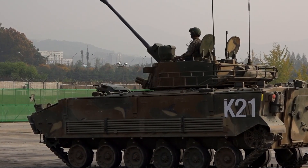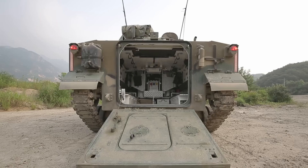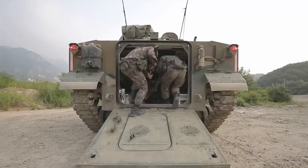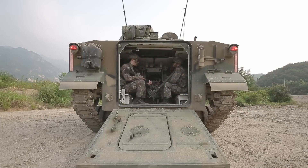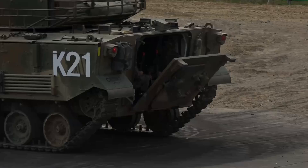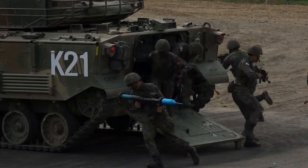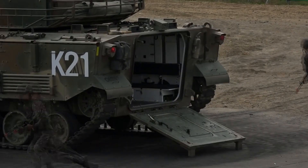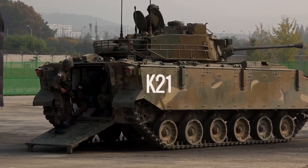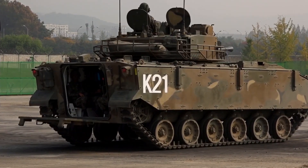The K-21 can carry nine passengers plus three crew members. With the battle management system, the crew and passengers can be instantly notified about the environment around them, improving situational awareness. A 15-inch (38cm) screen installed in the passenger compartment provides data from the BMS. The vehicle is also mounted with an external CCD camera, allowing passengers to survey the surrounding environment on the same screen.